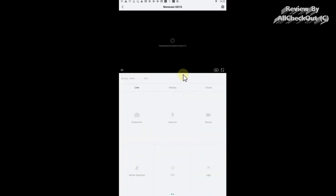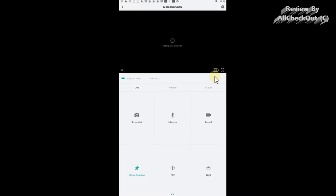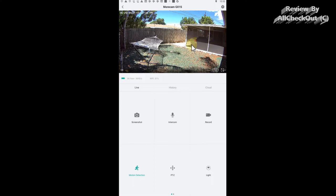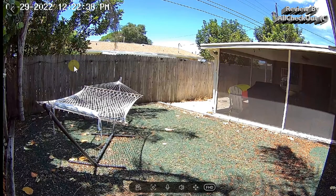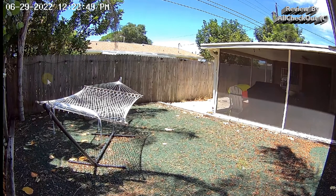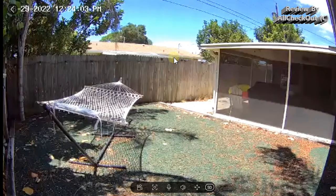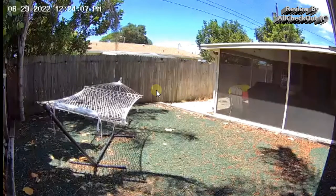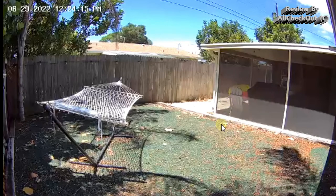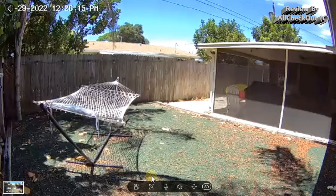Going into the device details and live view, we have three different tabs. We can choose from different resolutions — I suggest going to Full HD at 1080p. The quality is definitely really good; we can increase the size and see a lot of detail, with nice colors and good dynamic range. If your camera is far from the router, it's better to use SD for smooth continuous video, but with good reception you can go Full HD.